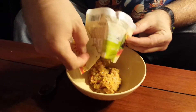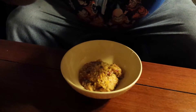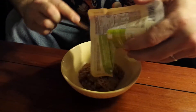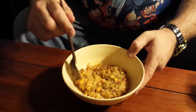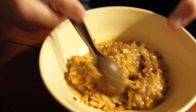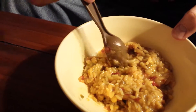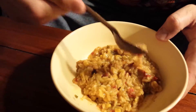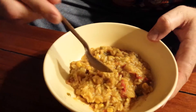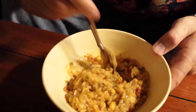Let's dump it in our bowl. We have an MRE spoon to try it with. Okay, now I see corn, I see the rice, the green peppers, the red peppers — but I do not see any chicken in this. I'm searching through it and I can't find any pieces of chicken.